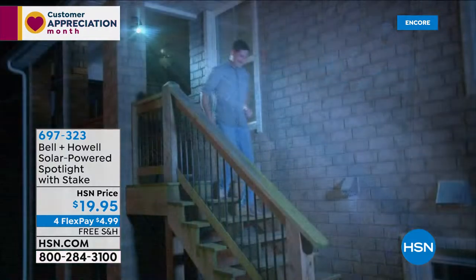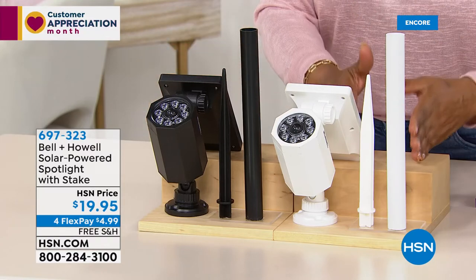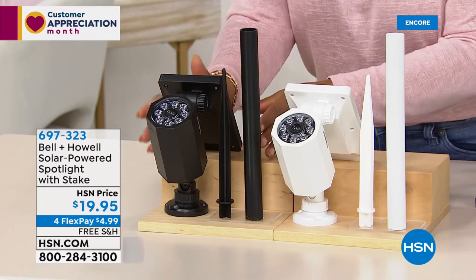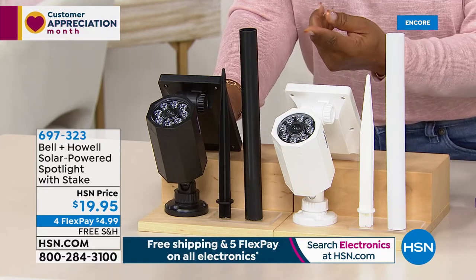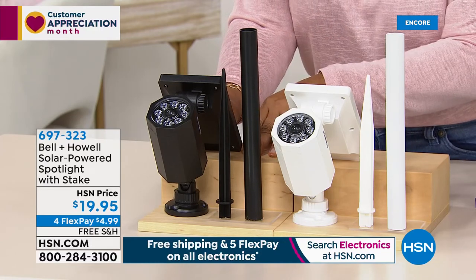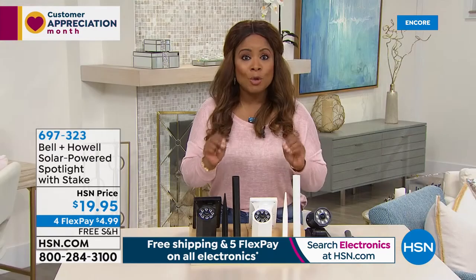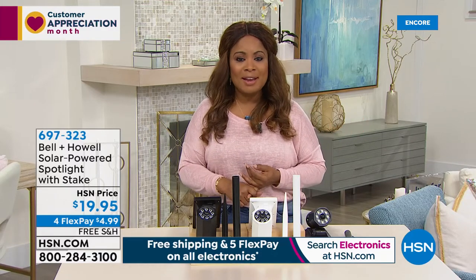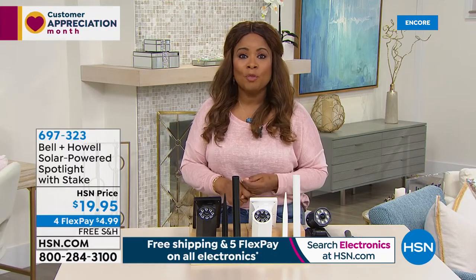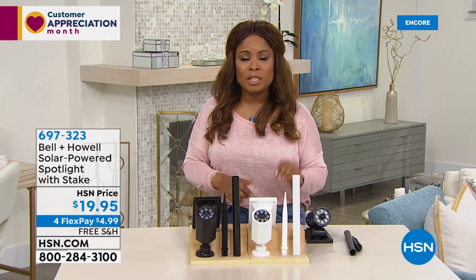You'll choose whether you'd like the black or the white. You can install these on the ground because we include a stake, or you can also mount these to the outside of your home. This price is incredible — four solar-powered lights means no additional maintenance. They're weather-resistant, and tonight we're offering them with free shipping and handling, less than $5 on any major credit card with FlexPay.